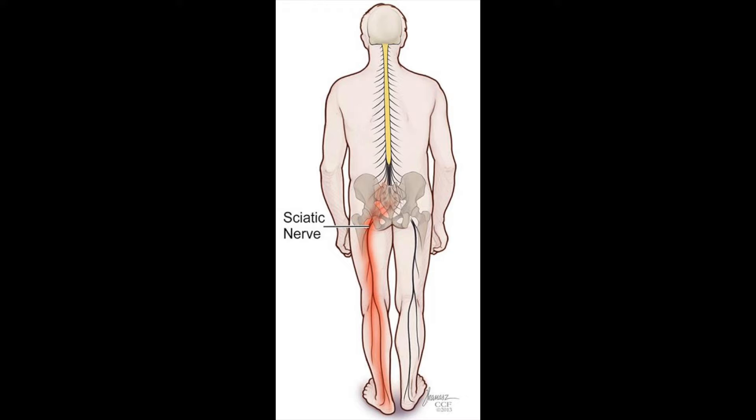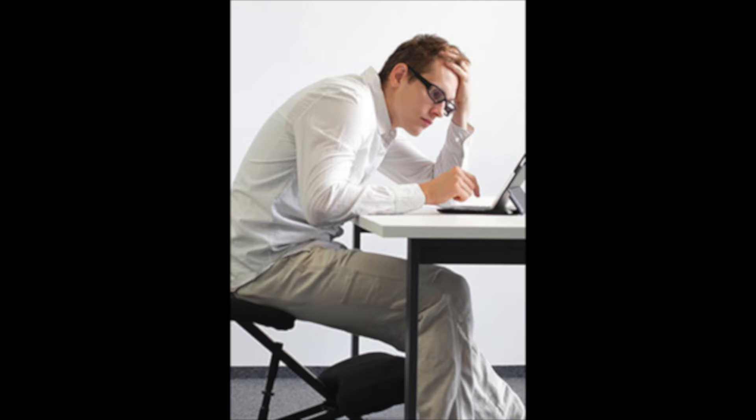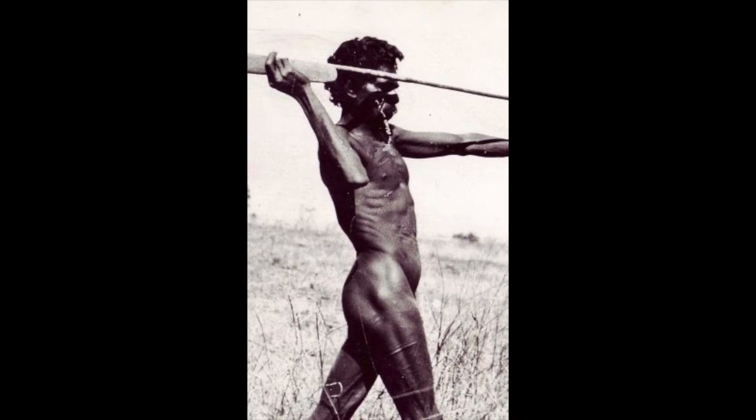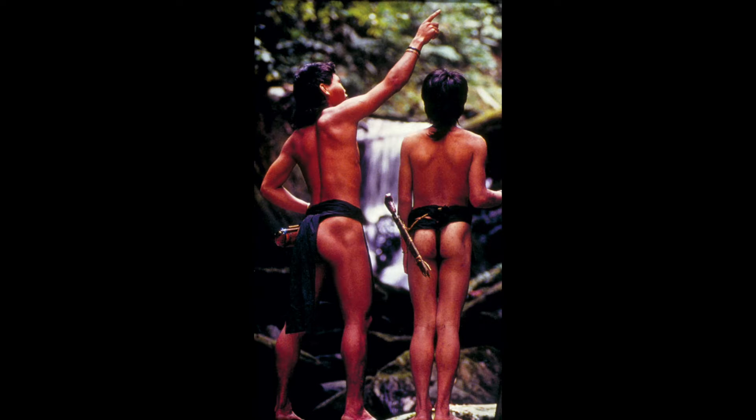Even if you don't suffer from a structural kyphosis, modern western lifestyles tend to cause what the guys over at Goata refer to as front chain dominance, as opposed to back chain dominant spines that we can see in indigenous people, children and babies.